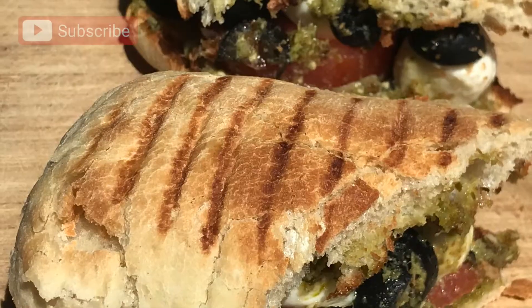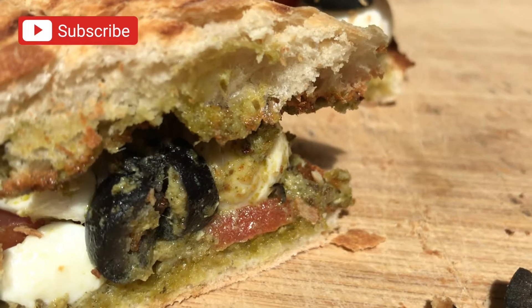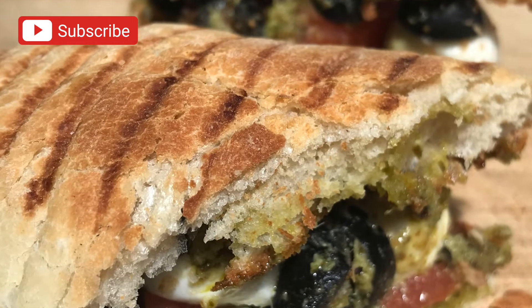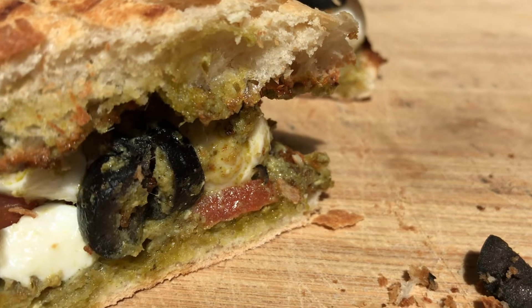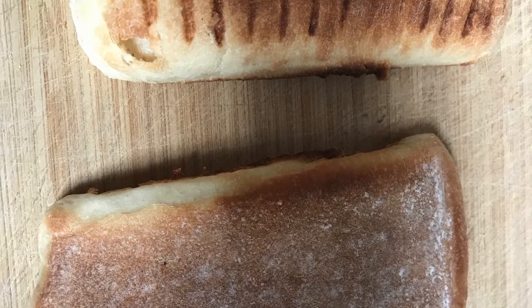Hi everyone, welcome back to Rita's Soul Food. Don't forget to subscribe and share with your friends and family. Today we're making a delicious ciabatta with pesto, mozzarella, tomato and olive, so stay tuned and watch to the end. This is a really yummy recipe.